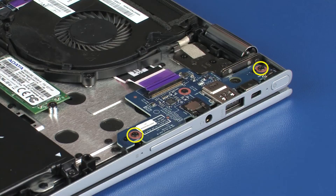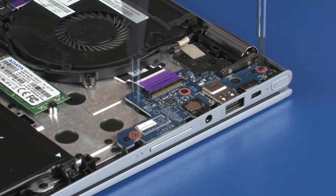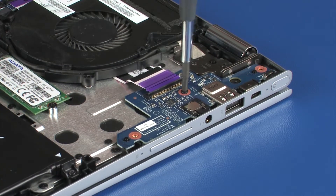Remove the two 4.5 mm P1 Phillips-head screws that secure the USB board to the top cover. Remove the 3 mm P1 Phillips-head screw that secures the USB board to the top cover.